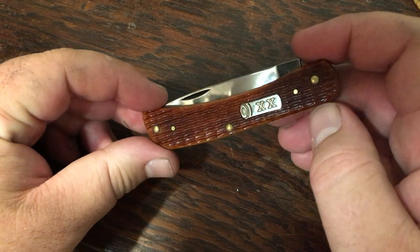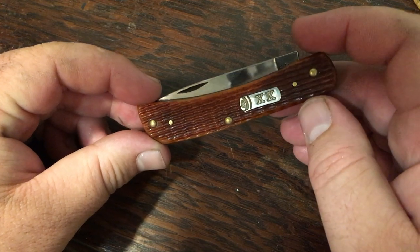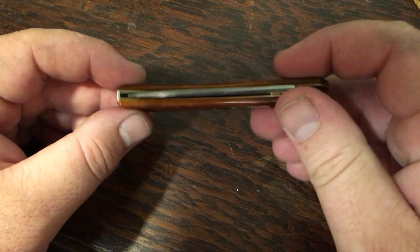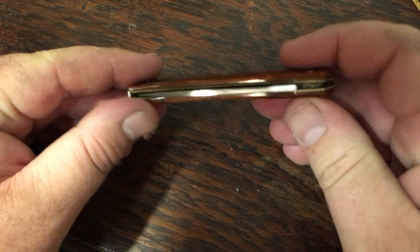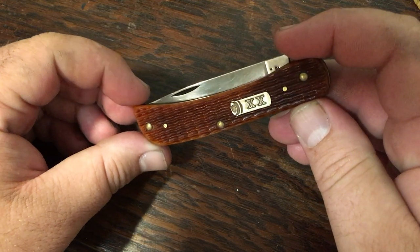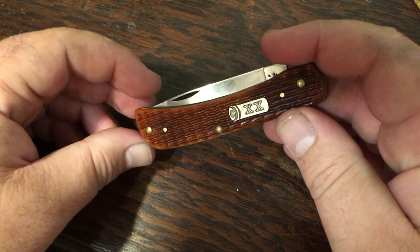This is an Autumn Harvest Sod Buster with a shotgun shell shield, which I'm very fond of. I know Randy with Georgia Adventure is fond of these too. This one is built pretty well, great covers, and I got a good price on it — fifty dollars. This was a Christmas gift from my late mother-in-law, so I cherish it very much.